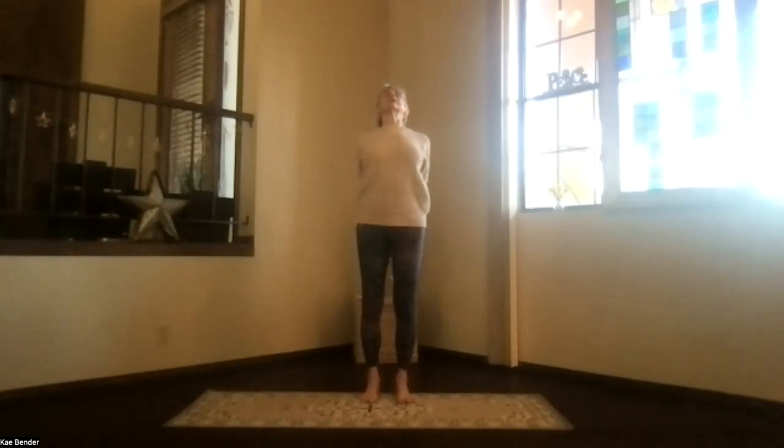Coming into that upper body, spreading your toes, stretching your spine, getting a nice depth in. Then on an inhalation, come upright and release into mountain pose.